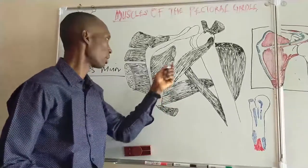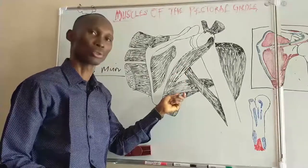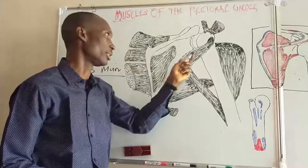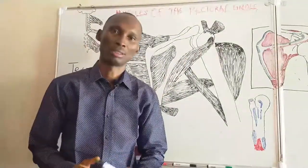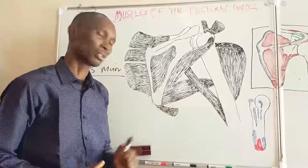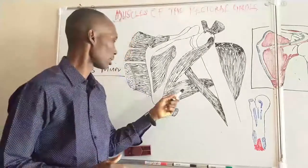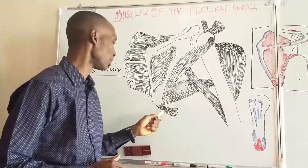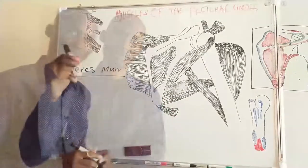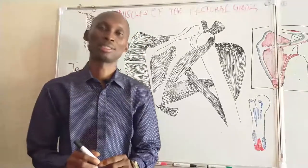Teres minor, in contrast to teres major, is an adductor and a lateral rotator, and it helps in steadying the shoulder joint. Another interesting feature of teres major is its role in defining the axillary border — teres major and latissimus dorsi together form the posterior axillary fold. We now go to the next muscle, the deltoid muscle.